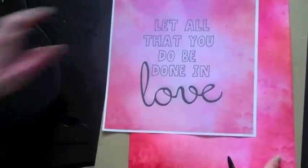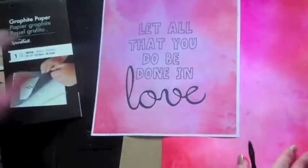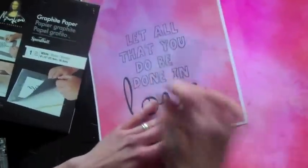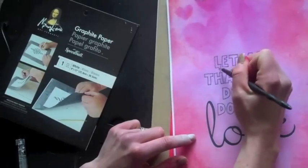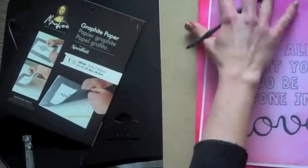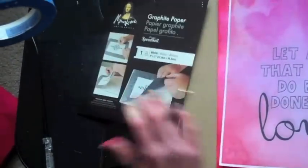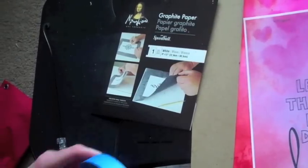I'm going to use transfer paper and place it on top here and under here, and trace with the stylus the lines onto my paper. I'm going to hold the three — the paper, the copy, and the original — in place with some masking tape so it doesn't slide around.